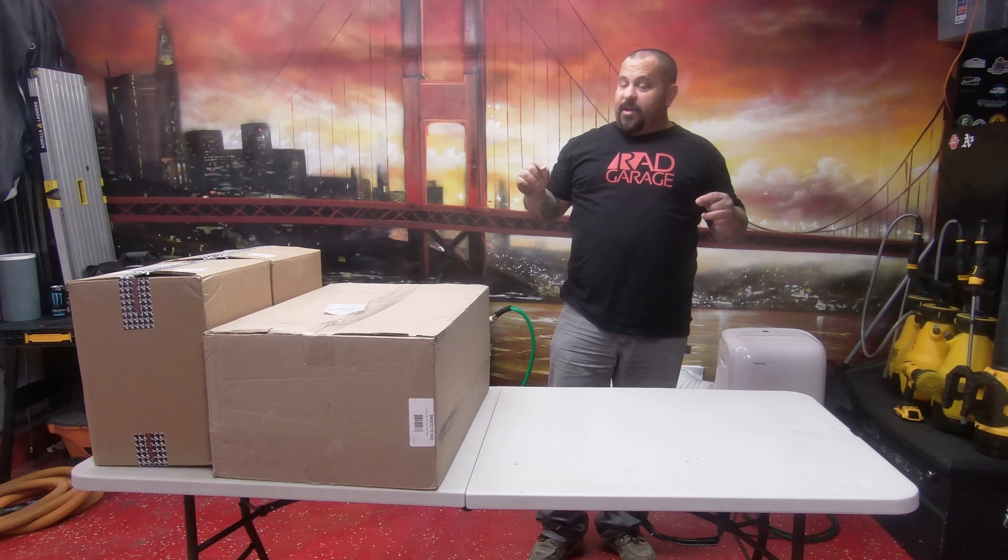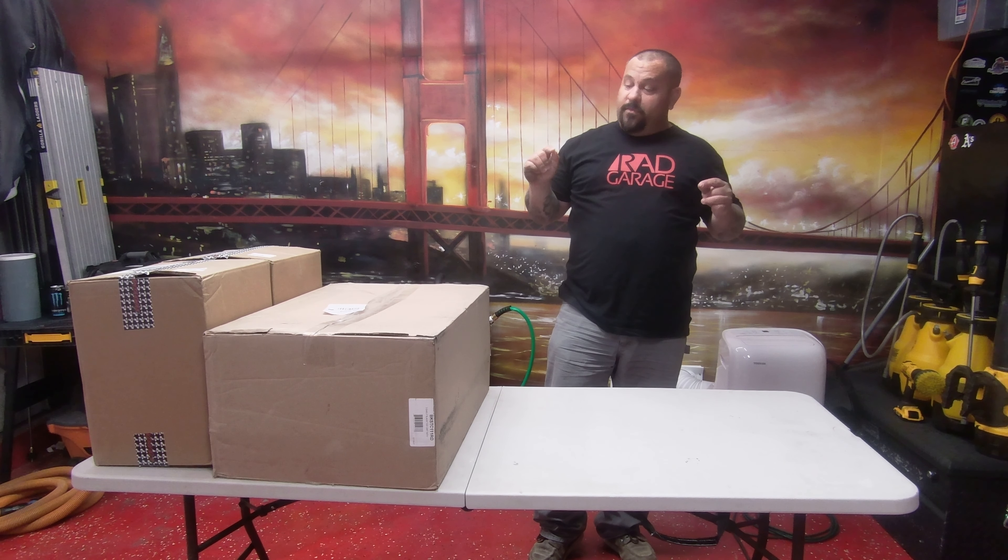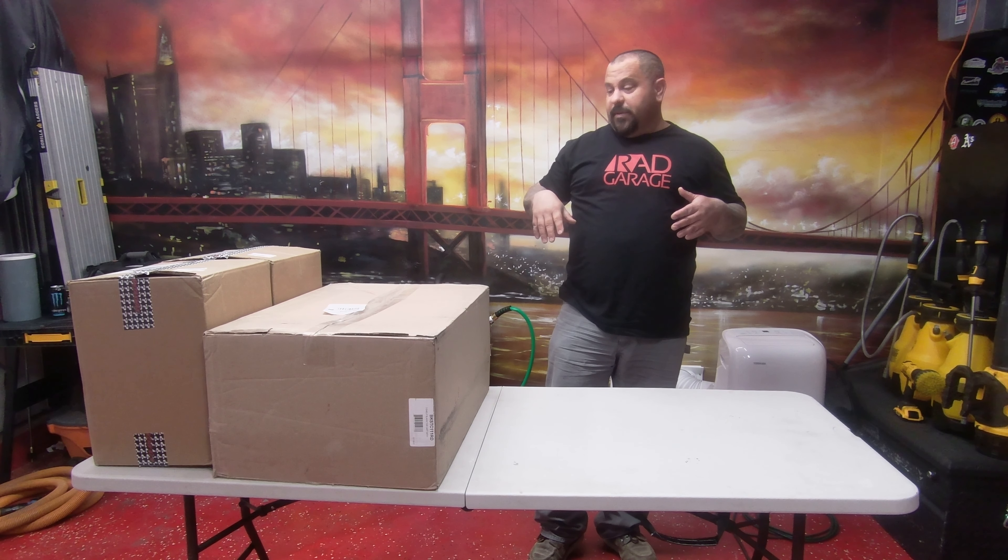I may or may not post the prices on the sides because I may be doing a giveaway. I'm going to find out as we go because I don't even know what's inside. If there's stuff worth giving away, I'll be giving stuff away and I'm going to post prices up there.